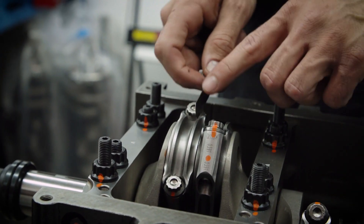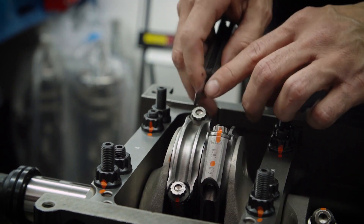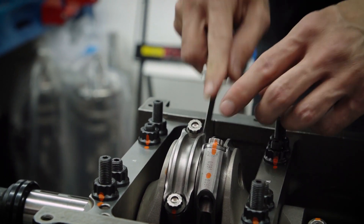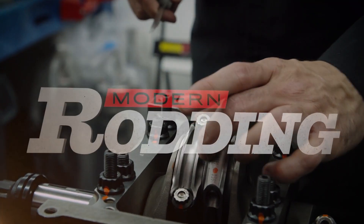Now that they're all torqued, we just want to check what our gap is here, making sure we have sufficient clearance for the two rods when they're rocking together. We've got about 22,000ths, which is right about where we want to be.